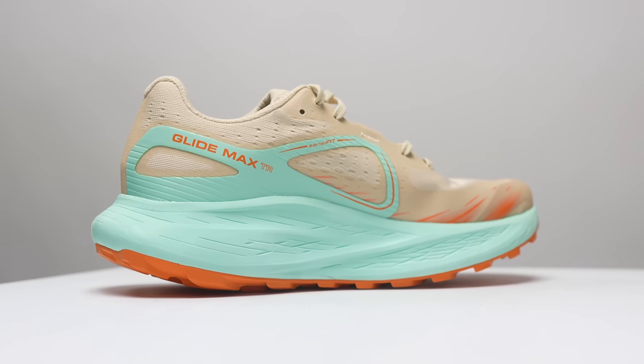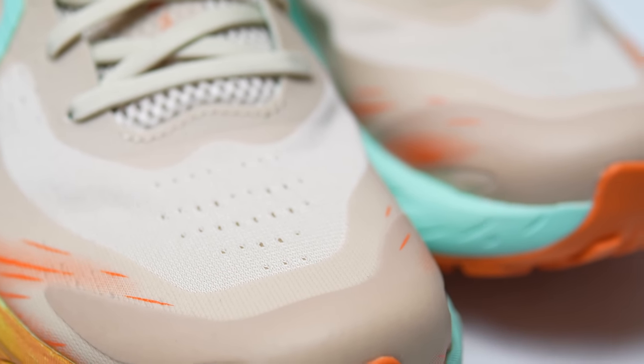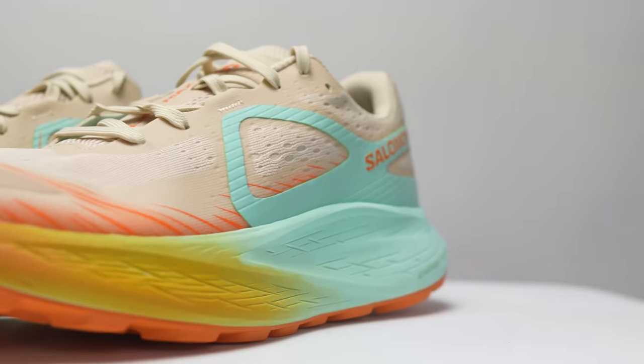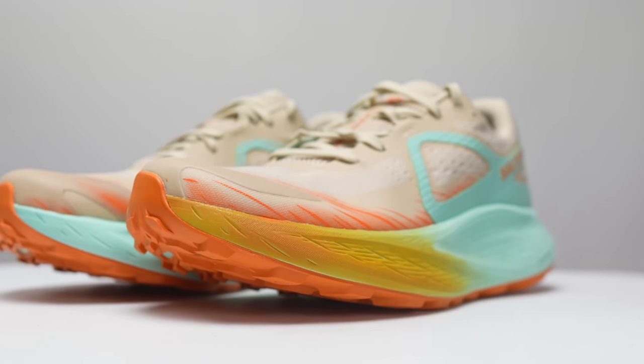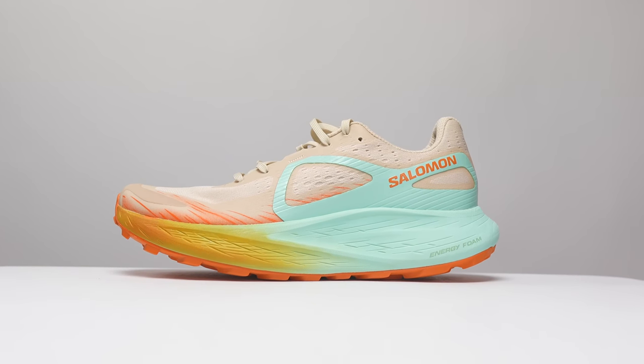As far as fit goes, I felt like there was a more generous fit, especially considering this is a Salomon shoe. My foot had enough room in the toe box, yet it was still much more snug than a lot of other trail shoes I've been running in, which helps maintain confidence when the terrain gets more technical or when you're picking up the pace. Altogether this shoe comes in at a weight of 286 grams, or 10.0 ounces.